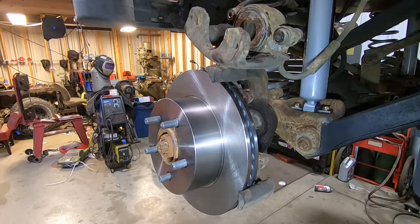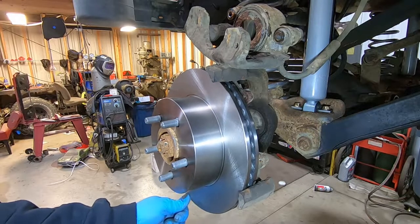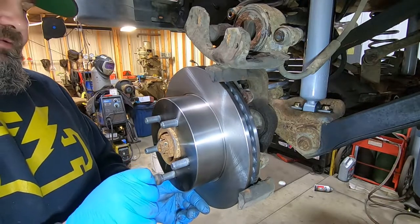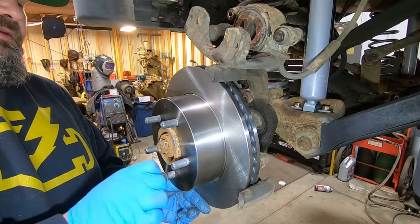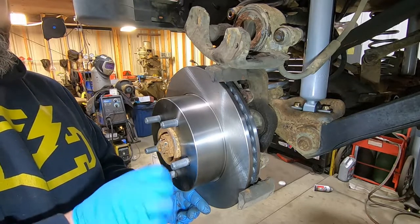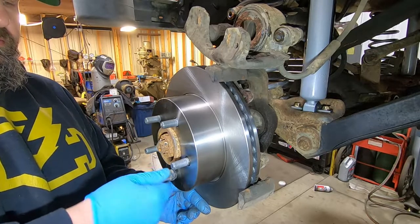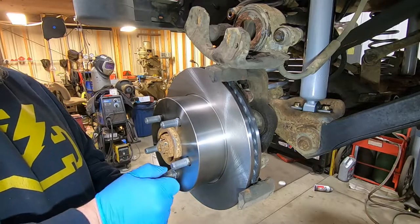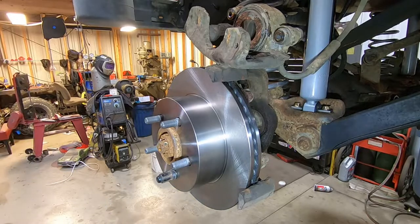Another trick when installing your rotors and calipers: your rotor is going to want to move all around. What I like to do is take one lug nut at the bottom and put it on just to kind of hold things in place so you're not struggling with it — and that helps significantly.